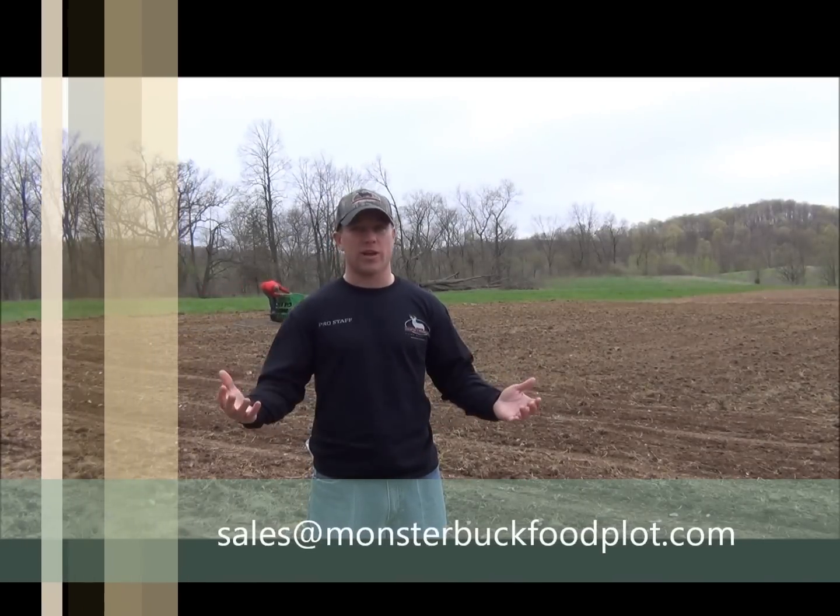If you ever have any questions about planting, always feel free to email us at sales@monsterbuckfoodplot.com. We'd be more than happy to answer any questions you may have about planting.